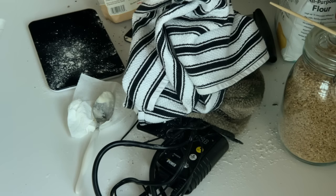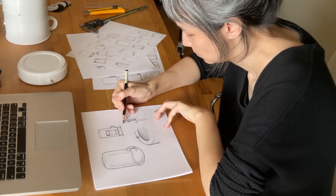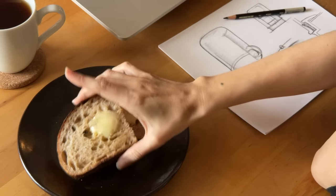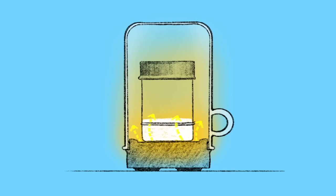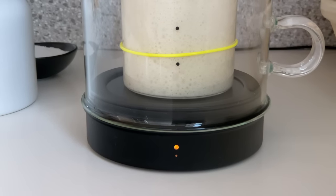I knew there had to be a better way, so he teamed up with me. I'm Jenny, an industrial designer. Eric got me hooked on sourdough baking, and together we make Goldie. Goldie warms your starter up to the Goldilocks zone — not too hot, not too cold. Goldie's temperature lamp helps you see how your starter is feeling.